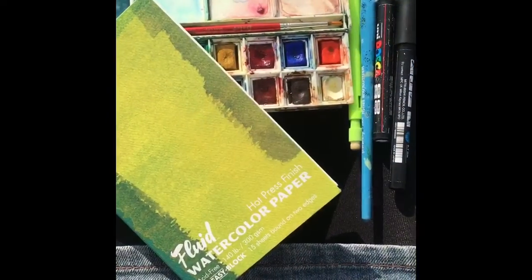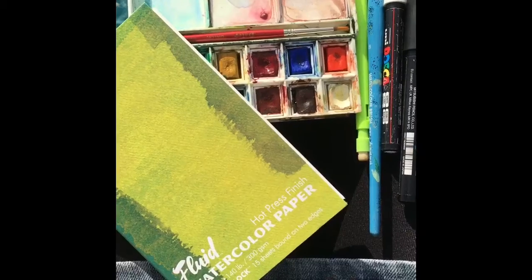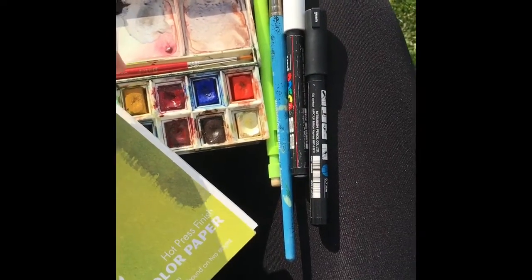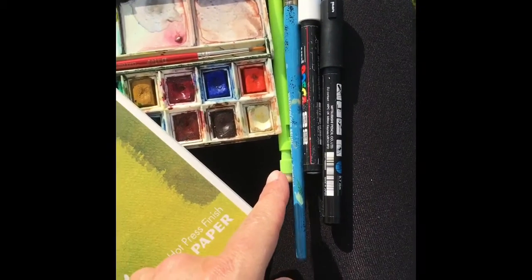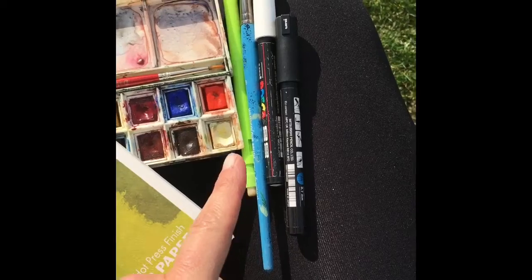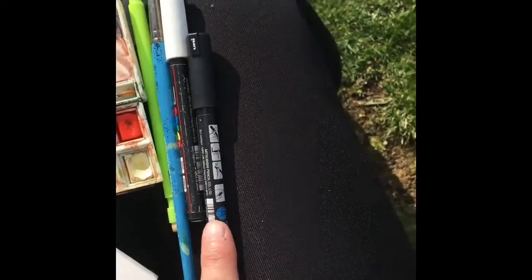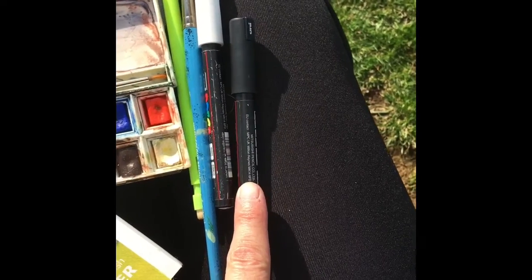Here I've got some very basic en plein air painting materials. I've got a small Winsor & Newton watercolour set — this comes with a brush and it has three areas for mixing, which is really useful. I've got a retractable pencil which has a rubber on the end, which is really good for carrying around so you're not carrying rubbers and pencils separately. I've got a number eight watercolour round brush just for laying some flat washes, and a couple of Posca pens — one in white and one in black.